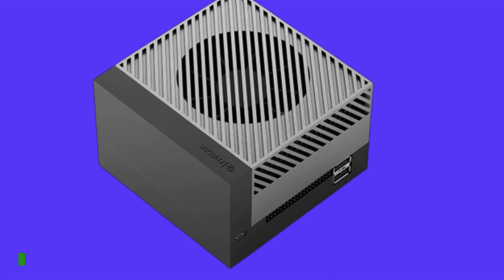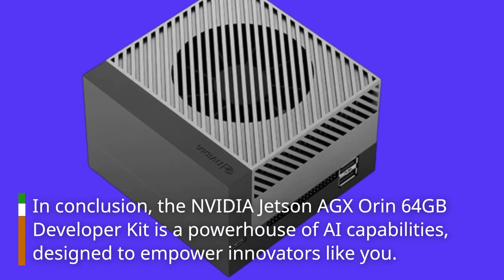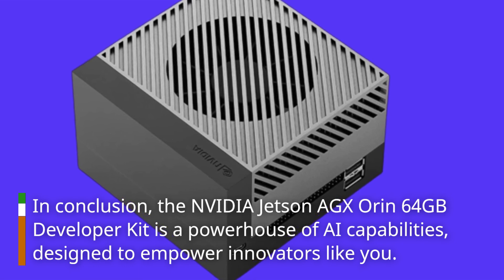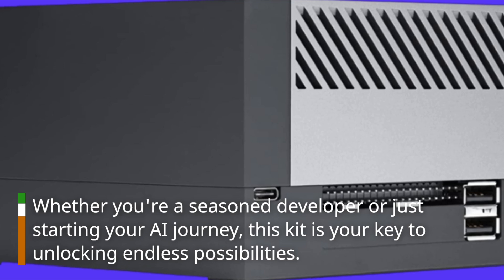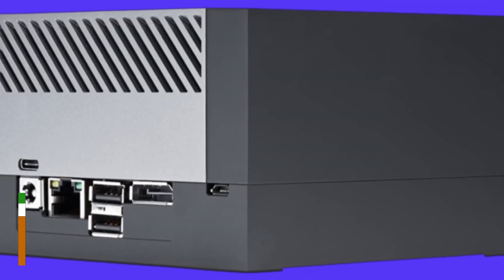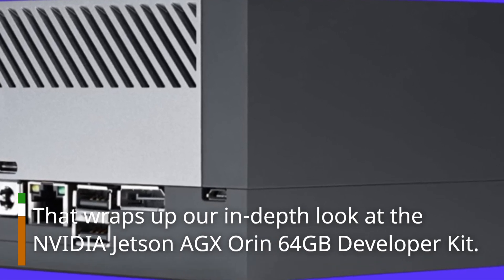In conclusion, the NVIDIA Jetson AGX Orin 64GB Developer Kit is a powerhouse of AI capabilities, designed to empower innovators like you. Whether you're a seasoned developer or just starting your AI journey, this kit is your key to unlocking endless possibilities. That wraps up our in-depth look at the NVIDIA Jetson AGX Orin 64GB Developer Kit.